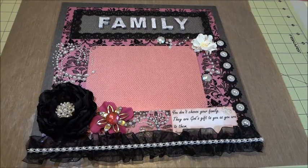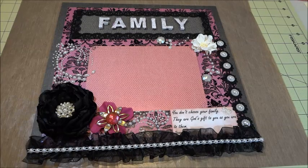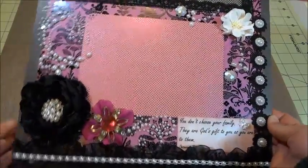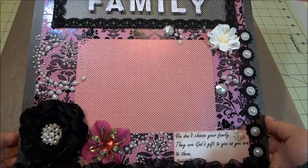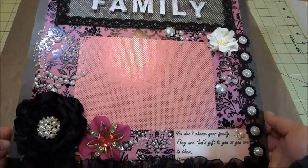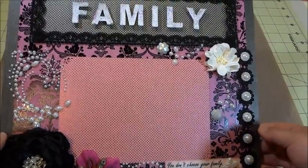Hi everyone, it's Melanie. Today I would like to share my layout that I created using the paper 'Blackcurrant' from DCWV. This is the layout I created for my boss — she really likes black colors and fuschia colors, so the paper collection is very close to what she likes. I decided to create a family layout.